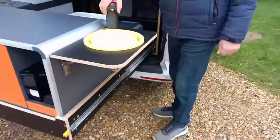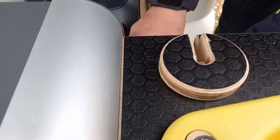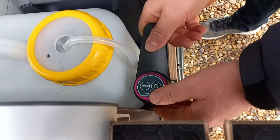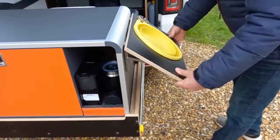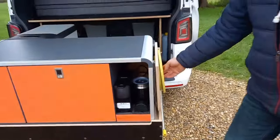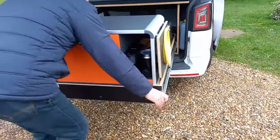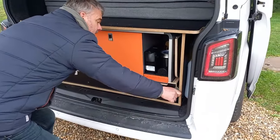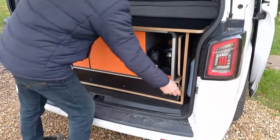I made a little thing for this to sit in here so that it's not rattling around. And then this just folds down and stays there. The door just runs in, clips in, and locks in with the catches.